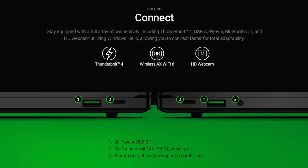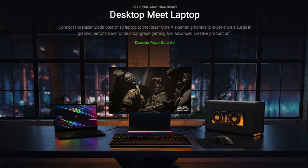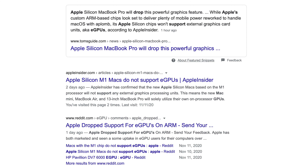Moving to the ports, we have two USB 3.1 Type-A ports, two Thunderbolt 4 ports, and a headphone and microphone combo port. Having an extra Thunderbolt port is great, but Thunderbolt 4 isn't any faster than the third generation in this laptop, so your eGPUs won't be any better.